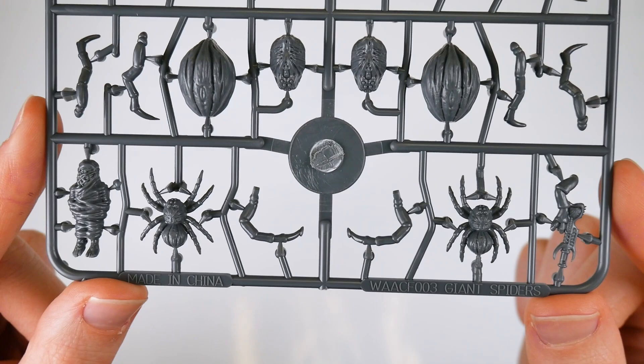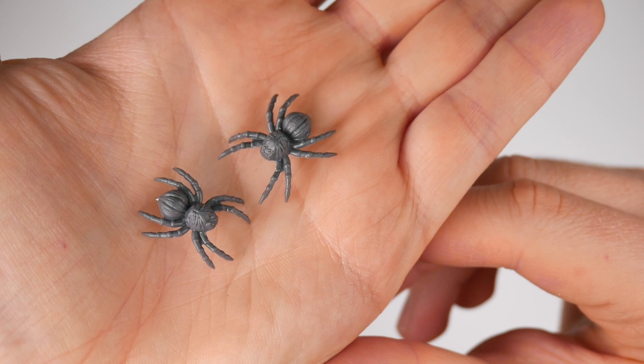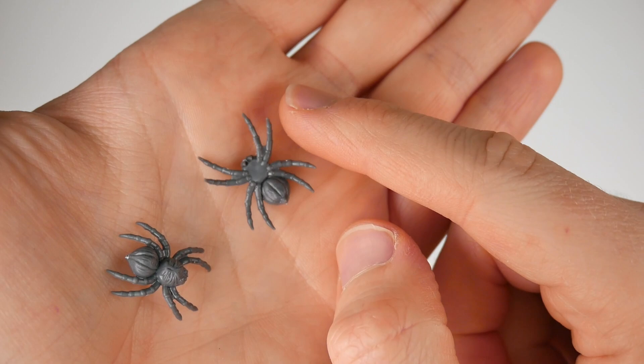When we say these are small, they're actually quite big small. If you put them at scale, they'd be rather large. They measure about 13mm from their head to the tip, and that's not including the legs. You can snip these off pretty easily and use them instantly, and you get 12 in total, in two different poses.